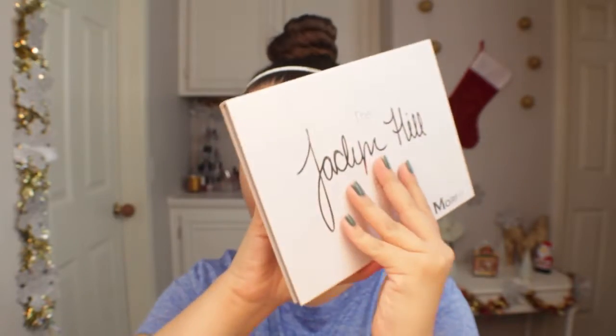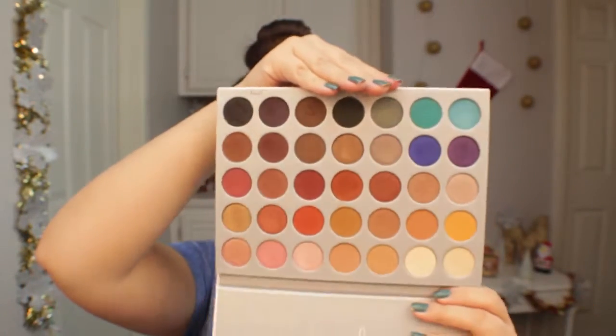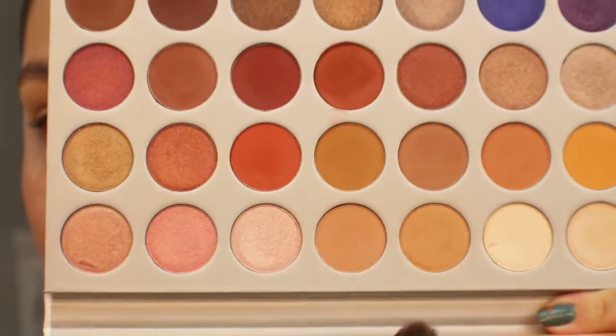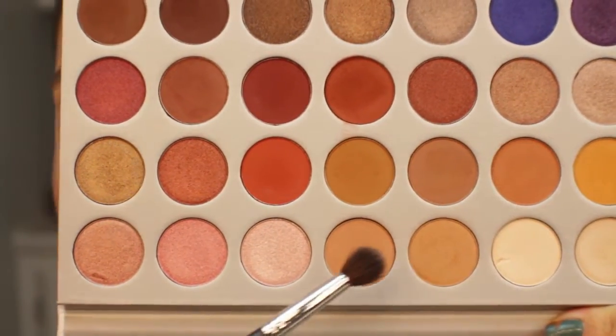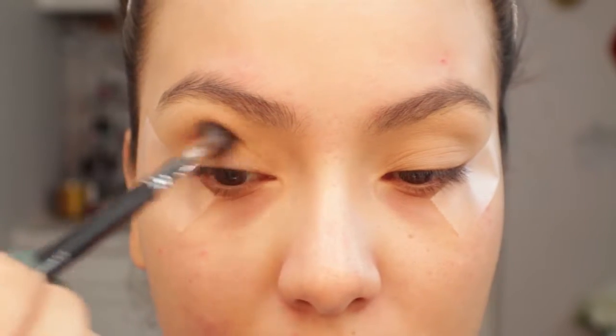Let's go ahead and get started with this look. I already primed my eyes and applied tape to the outer edge of the eye. For today's look I'll be using the Jaclyn Hill x Morphe palette — I feel like this is such a versatile palette especially for this holiday season. I'm going to start by going in with the shade Silk Cream and MFEO.